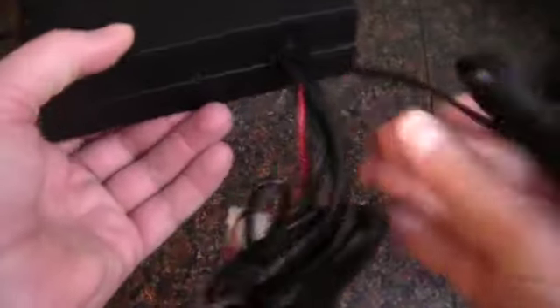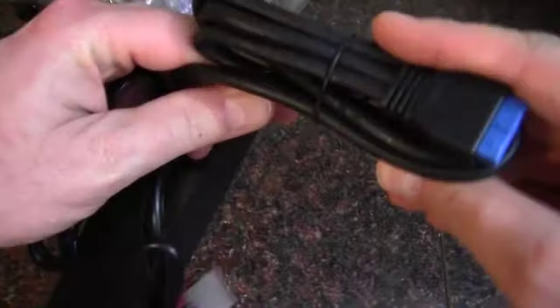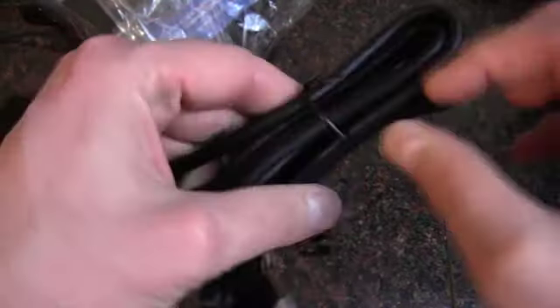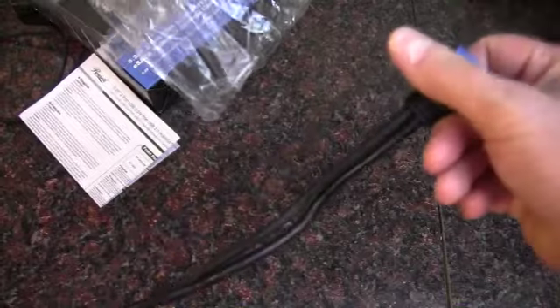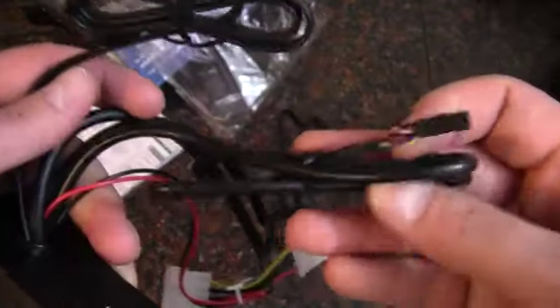Okay, so there's our eSATA cable. We've got our USB 3.0 cable, and it actually looks like it's pretty long too, so that'll be kind of handy to make sure you can reach your motherboard header. Yeah, it's a fairly good size — I would say it's probably four feet long.